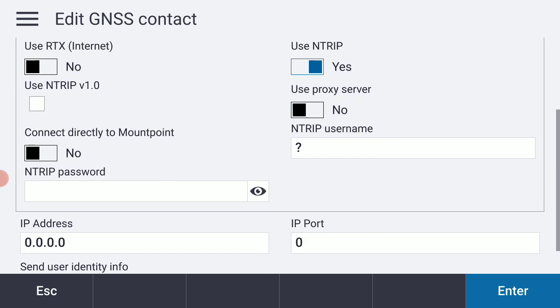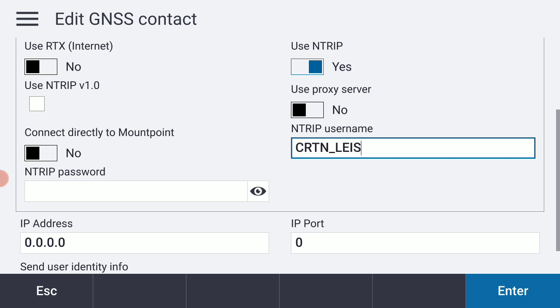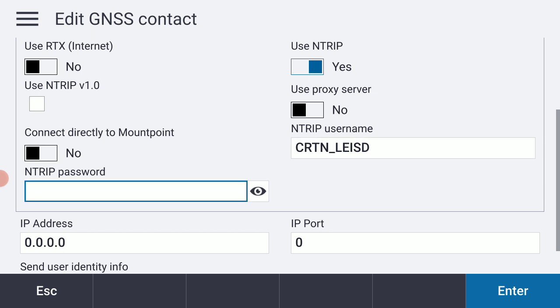I'm going to begin by putting in my NTRIP username and password that's been provided to me from CRTN. I'll put in my username — that is uppercase in my case — and then input my password. It's very important that we do this case sensitive.